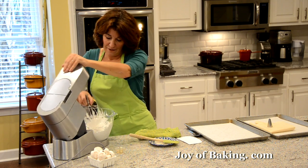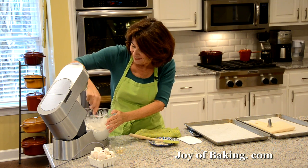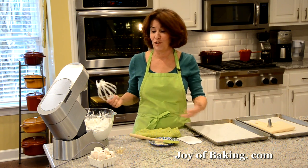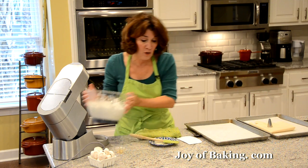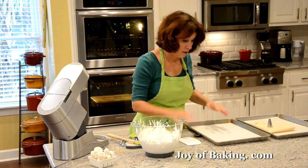And we're done! I'm always amazed how you can just take egg whites and sugar and make something so gorgeous. Now we're going to pipe our caps and stems for our mushrooms.